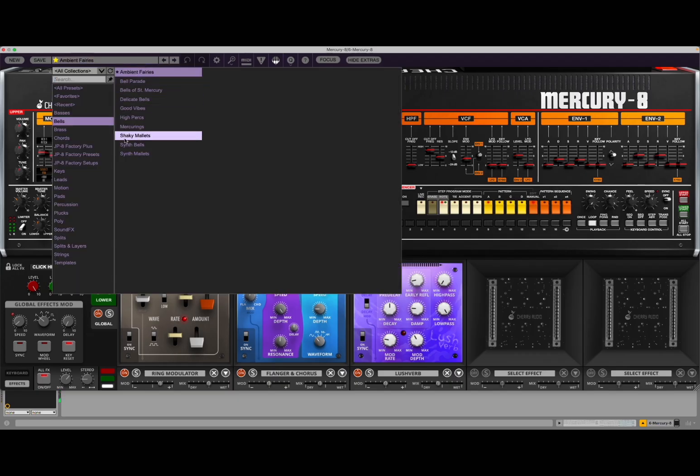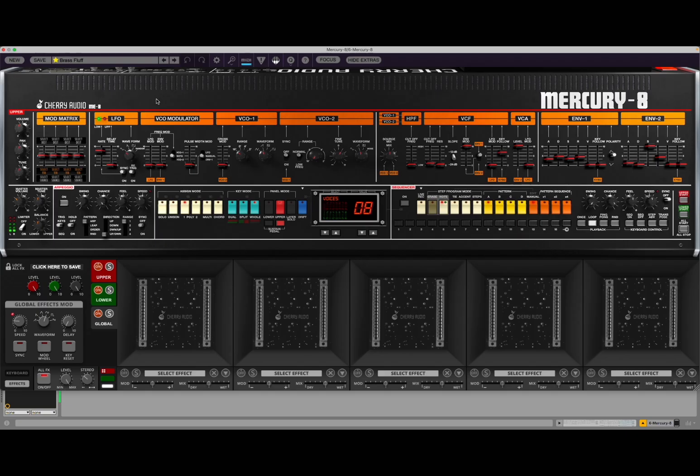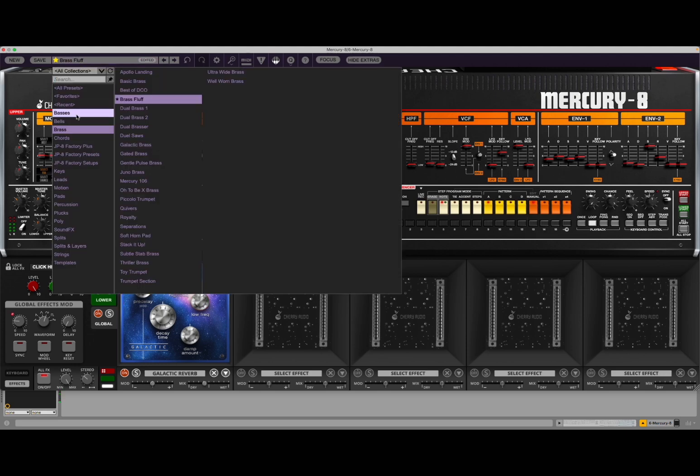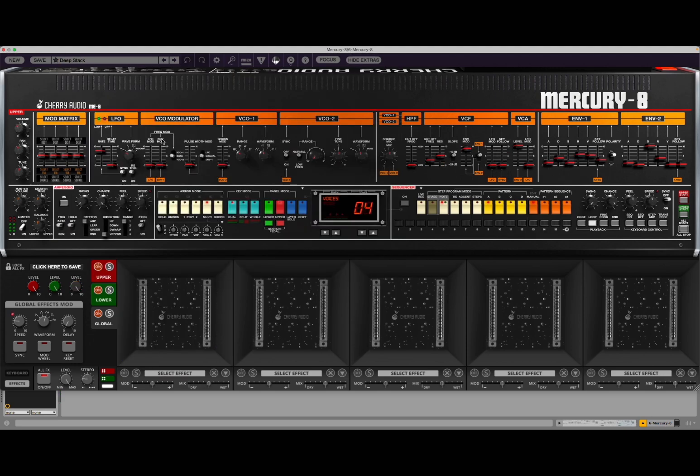How could you not love something like Bell? And of course, Brass. Sounds really full, really nice. And again, I love playing with the effects — galactic is so great in terms of reverb. Let's go higher. Amazing. Absolutely amazing. And you can't forget the basses — they're absolutely full.